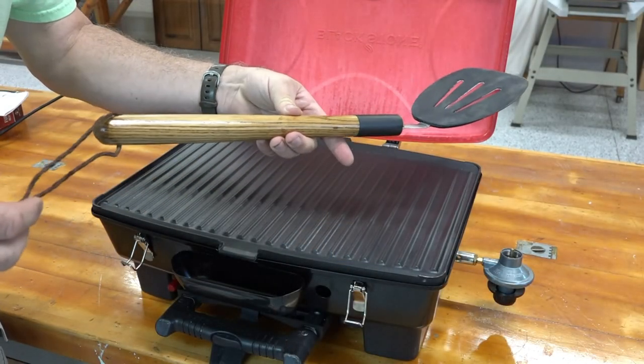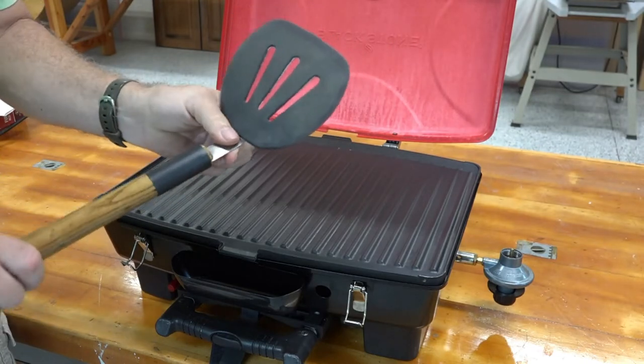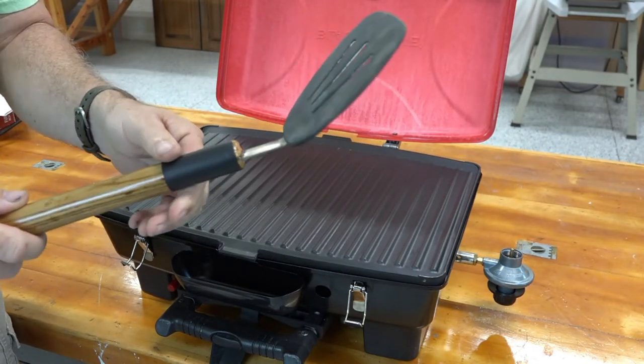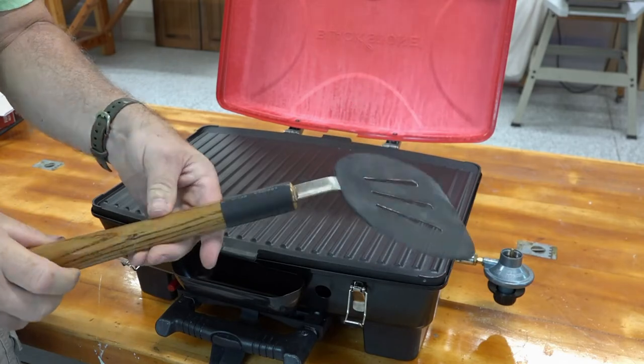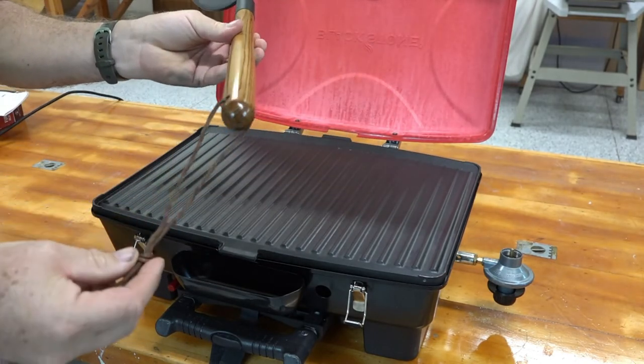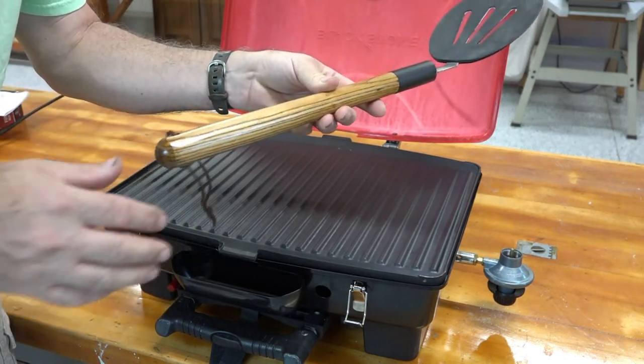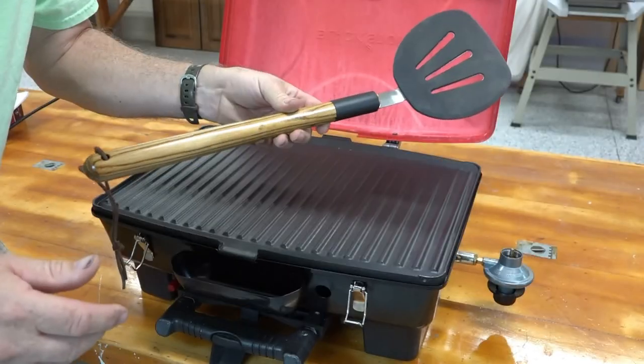Here's the final design. Came out beautiful. That's glued on there really nice with this heat shrink covering up the joint. It'll be good for flipping burgers and not scratching my grill. I also added a leather lanyard to the end so I can hang it on my grill. All in all, this came out perfect.